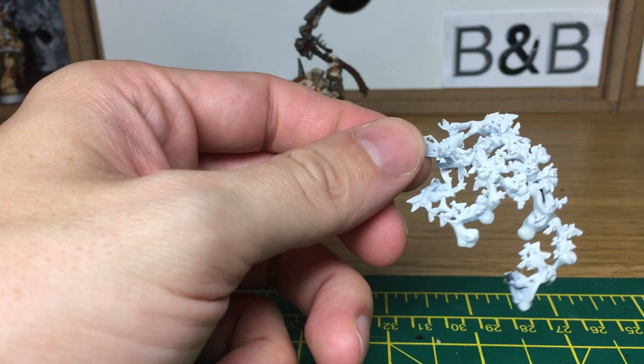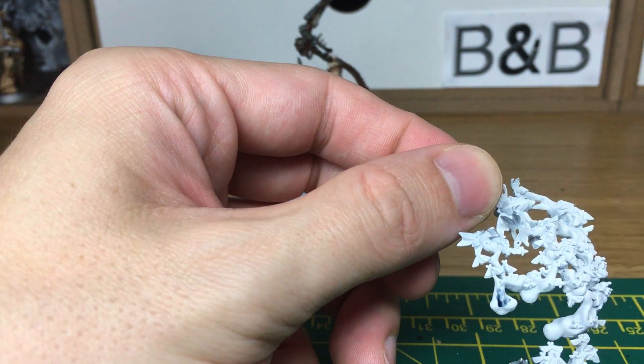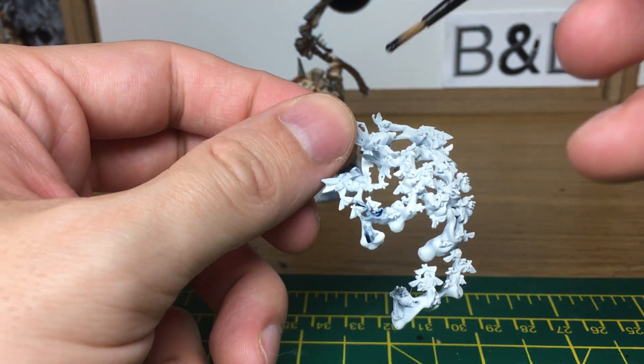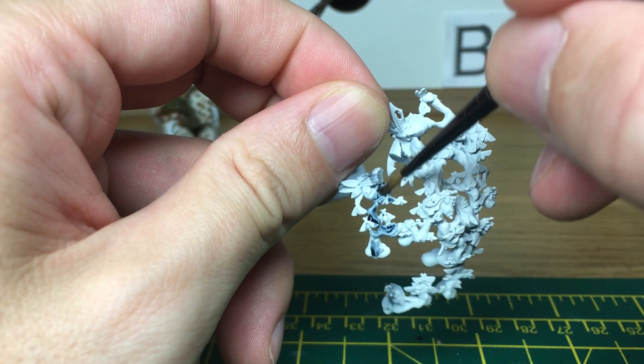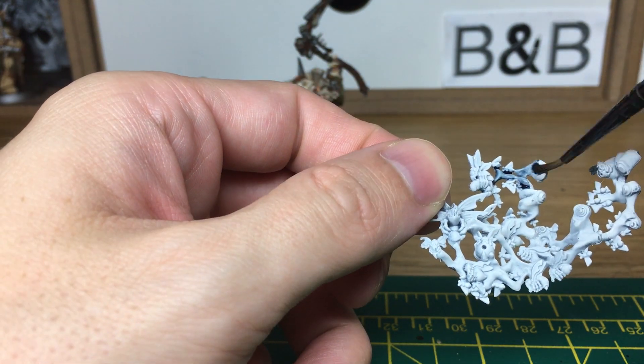The colours I'm going to be using for this — I'm going to be doing the same kind of style of smoke that I've used on the other Death Guard. I'm going to be using Citadel Drakenhof Nightshade and Citadel Druchii Violet for the two colours for the smoke coming out of it. Hopefully I'll be able to get them to merge and look half decent.